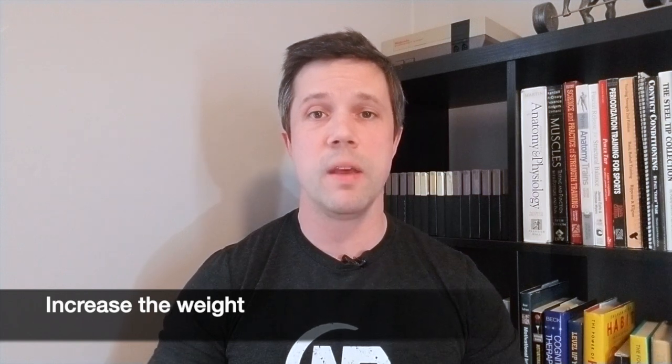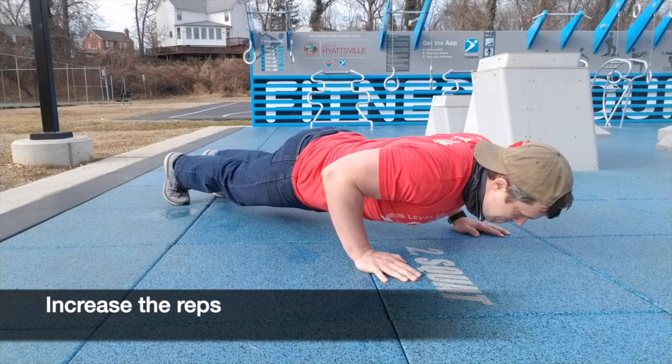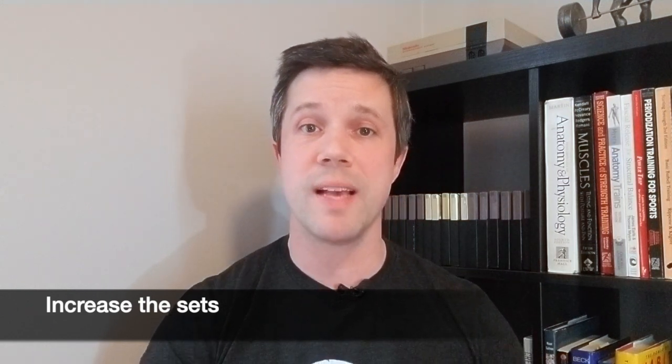There are a lot of different ways that you can increase the challenge of a workout from day-to-day and week-to-week. First off and most obvious would be increasing the weight. Another way to increase the difficulty of a workout is to increase the number of reps that you do — say you did 10 reps last time, maybe you do 11 this time. Another great way is to increase the number of sets: maybe you did 3 sets of 10 pushups last time, maybe 4 sets of 10 pushups this time.